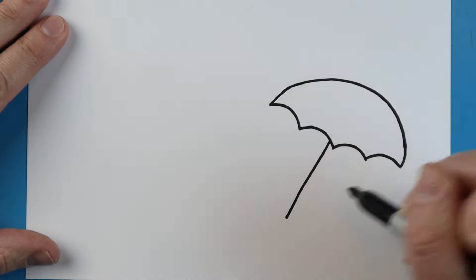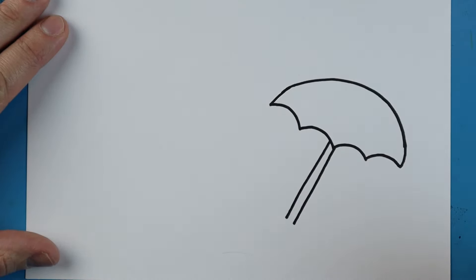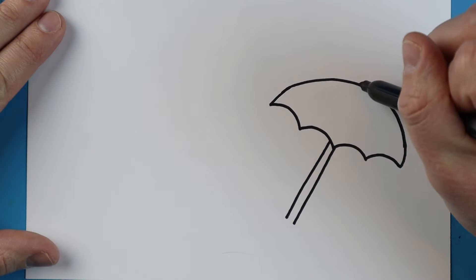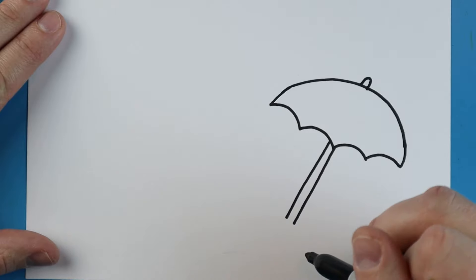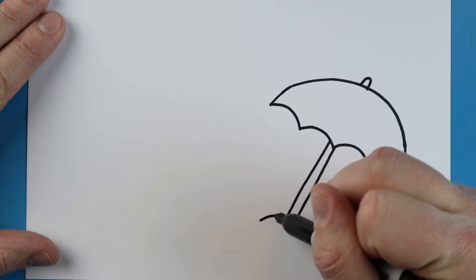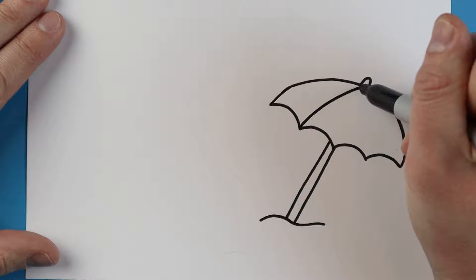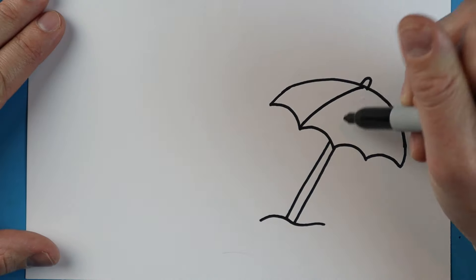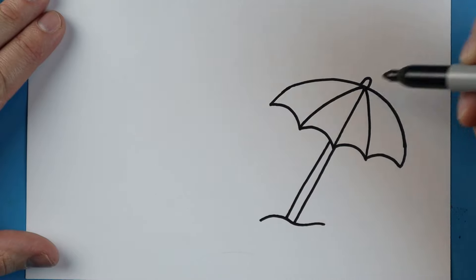I'm going to make a little line that goes down at an angle, and another one that's going to come down at an angle. At the top we're going to make a little line that goes up and down. Down here let's make a little wavy line so it looks like our umbrella is sitting in the sand. Next I'm going to make a couple little lines going right back up to the top of the umbrella, at each one of these little points.